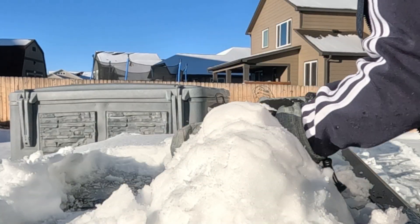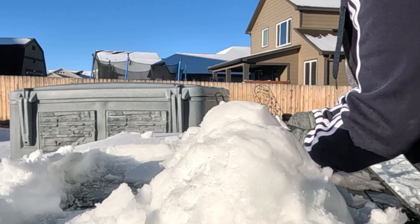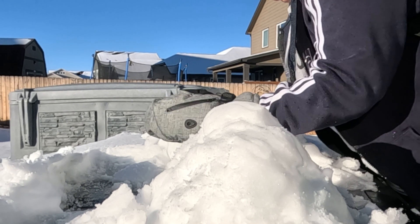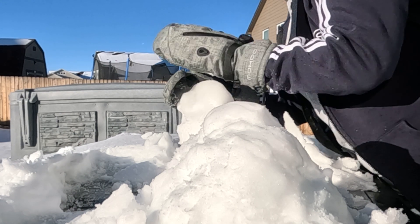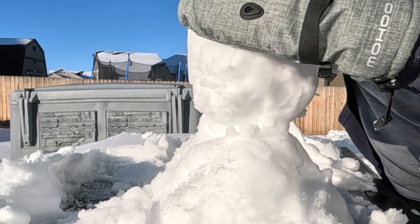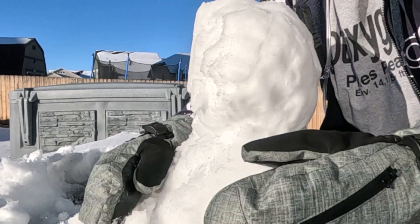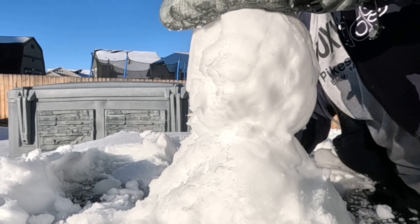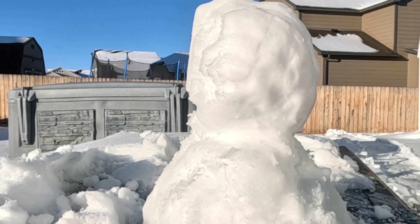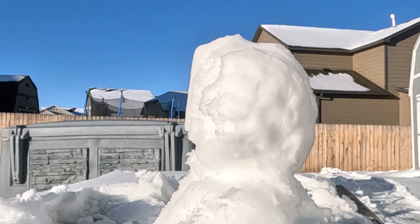Then you got to do the belly. Oh, he's going to be tall. Better cut some of this off. There we go. I'm going to shape him. How's that looking? I'm going to put it up a little bit. He's getting taller.